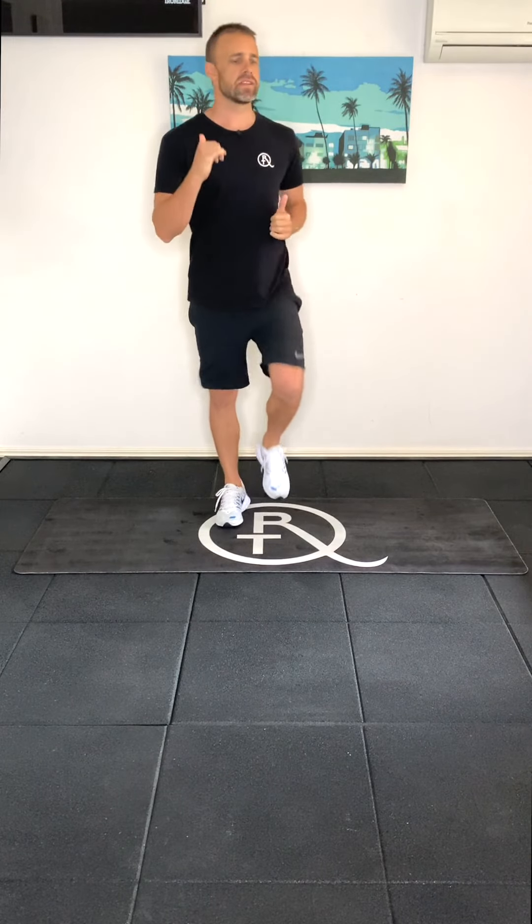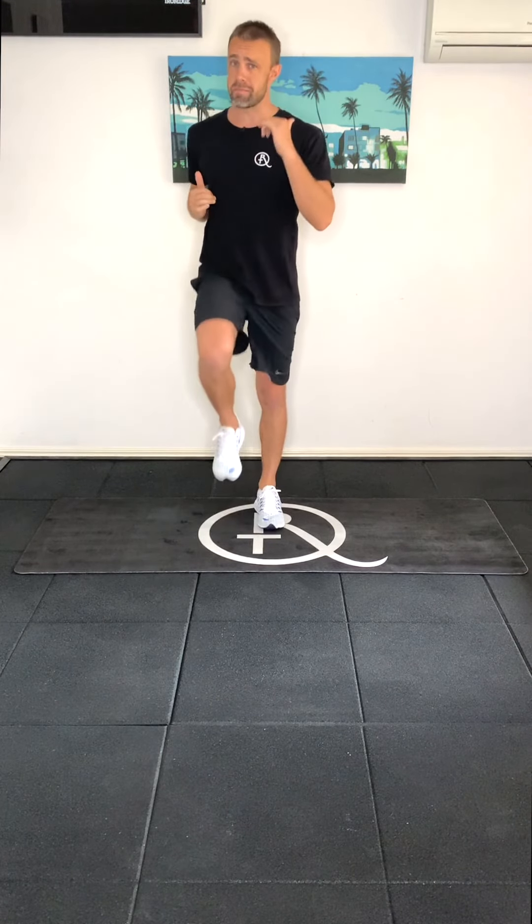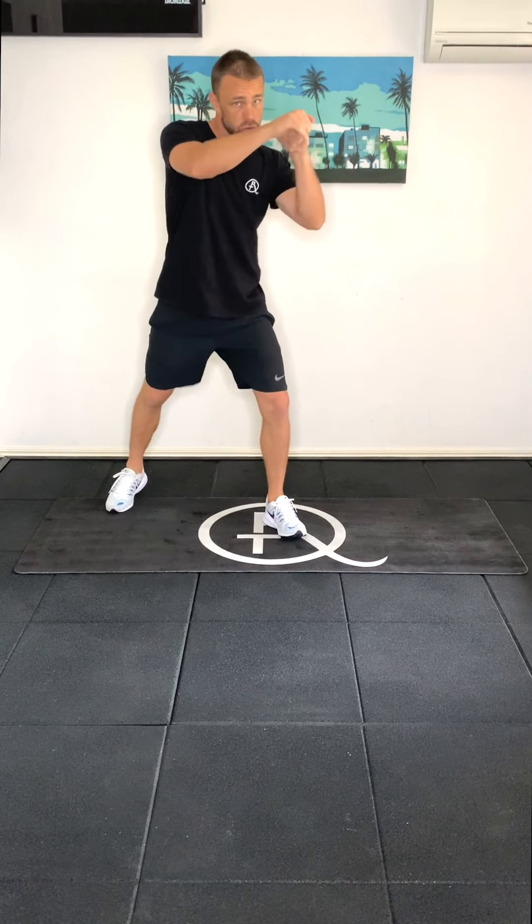Hey guys, this is a five minute beginner workout. Let's get started. So if you can't do jab crosses or uppercuts, get you marching on the spot, otherwise let's start with some jab crosses.